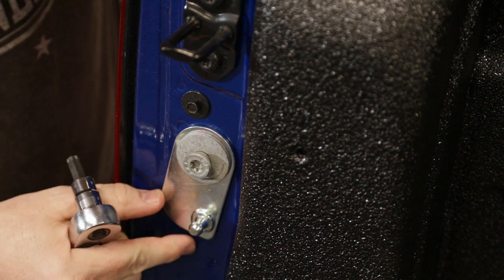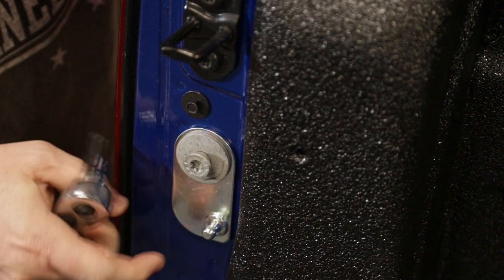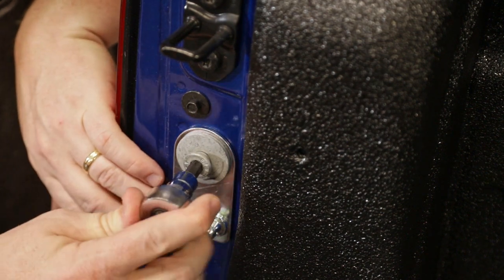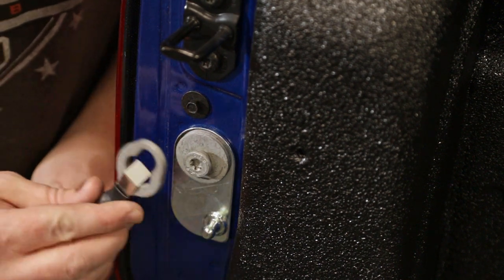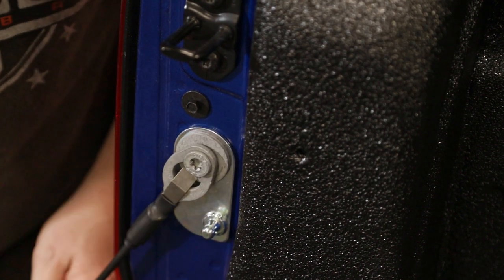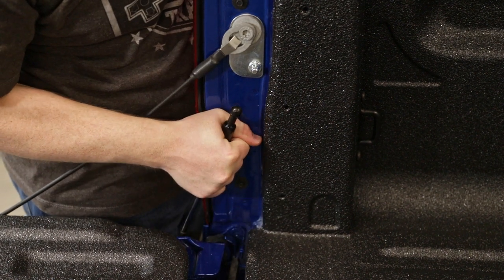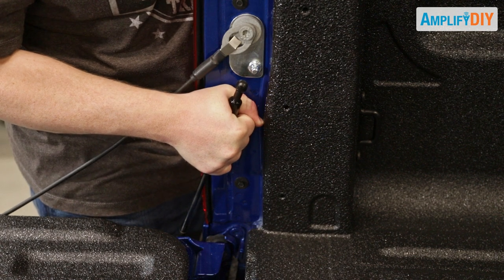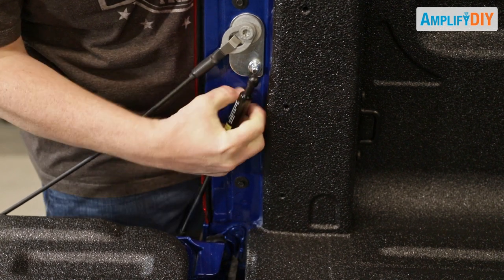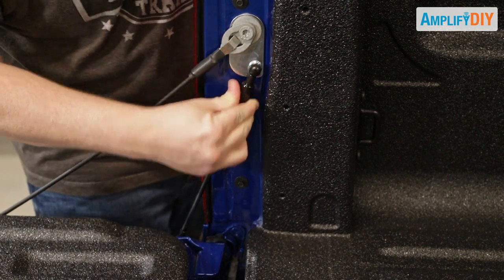As you get close to tightening this down, make sure that the bracket is lined up basically straight up and down. Then reinstall the support cable back onto that post. The final step is to pull up on the damper until it slowly comes up to be even with that post, and then clip it right on, just like that.